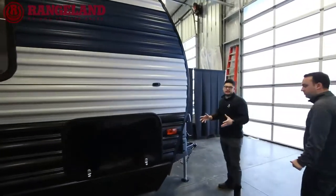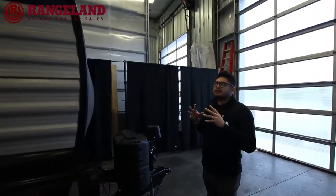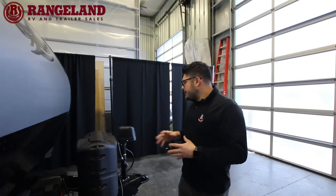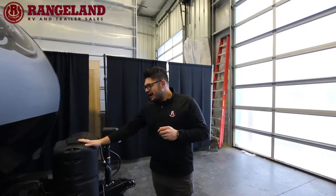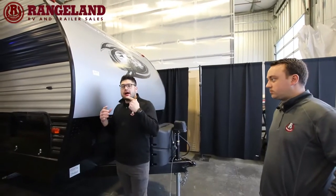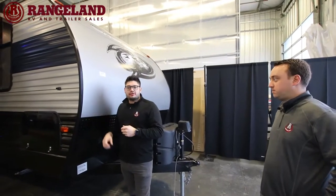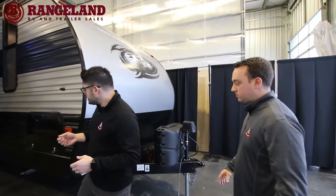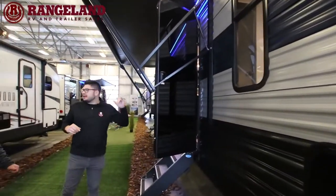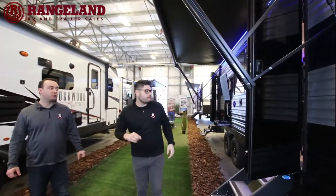This is a Cherokee Limited, which has aluminum siding. It comes equipped with a power tongue jack and two 20-pound propane tanks. It also features the Juice Pack — a battery disconnect, very handy when you store your trailer so there's no draw on your battery. Combined with the Juice Pack is a 50-watt solar panel, which comes stock from the factory when you purchase one at Rangeland RV.